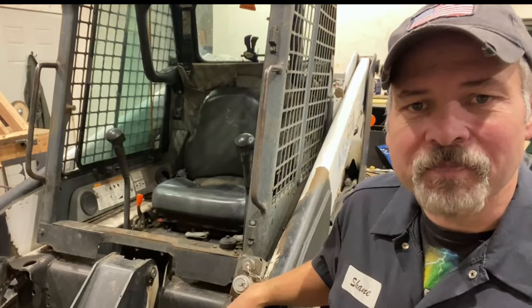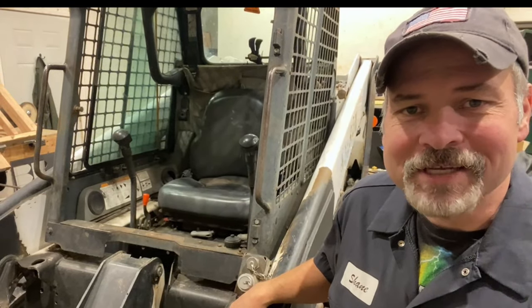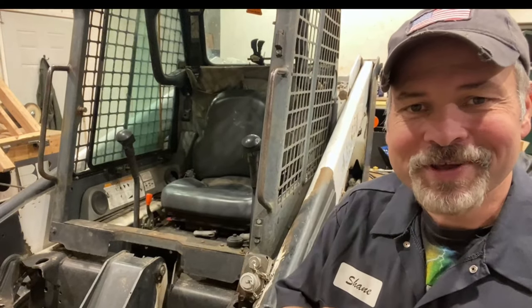Welcome to our channel. I'm Shane. If you want to learn how to easily hook up the auxiliary hydraulics on your skid steer, you came to the right place. Stick around, we'll help you get a handle on things.